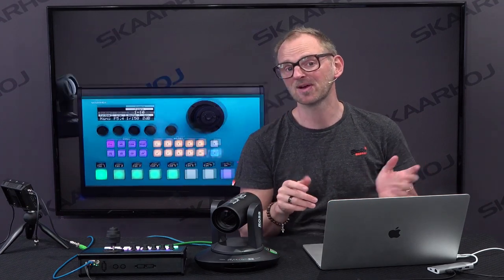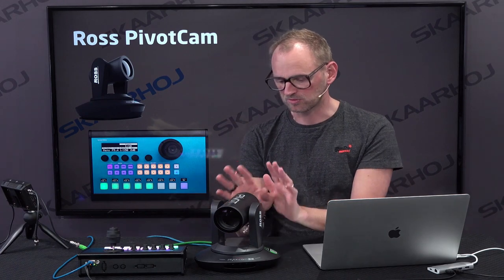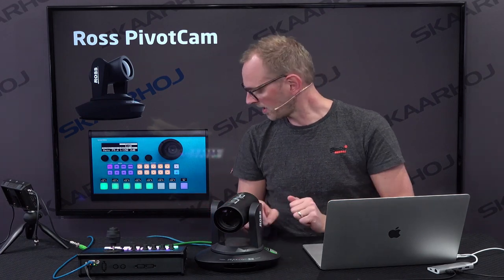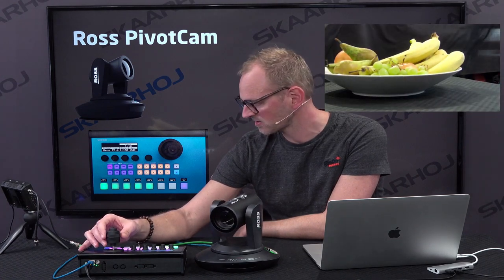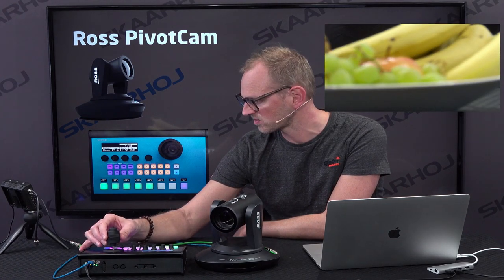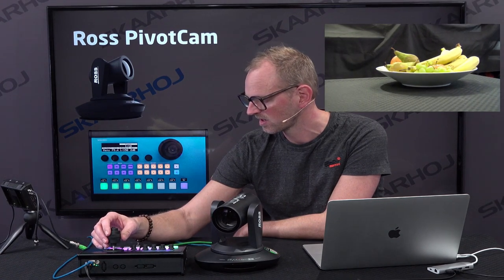In this episode I'm going to focus on the Rust Pivot Cam. It's really just showing that it works — you can see it's connected here. I'm pulling the joystick, and you can also see I'm zooming in, I'm zooming out. Yes, it works. I can tilt. That's lovely.